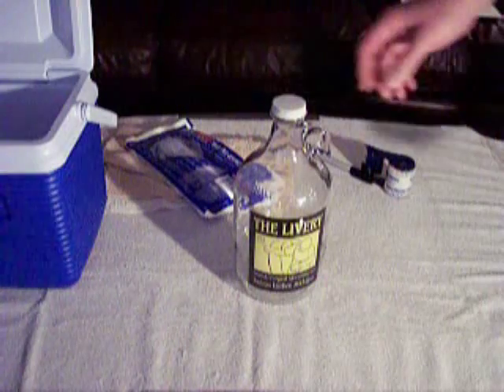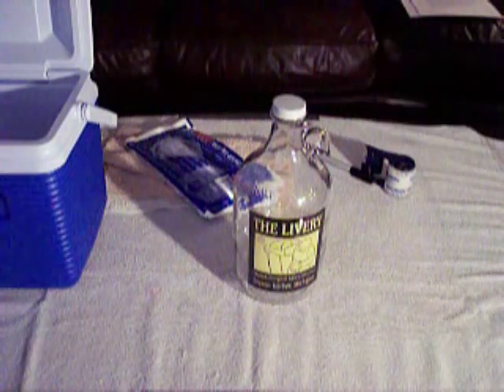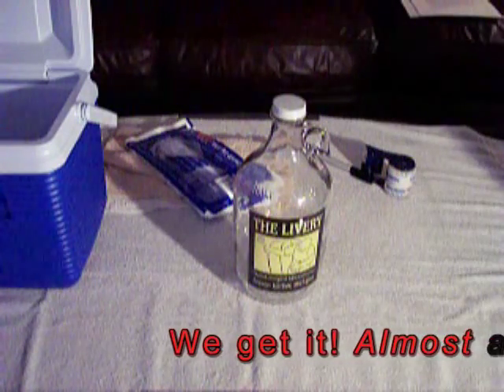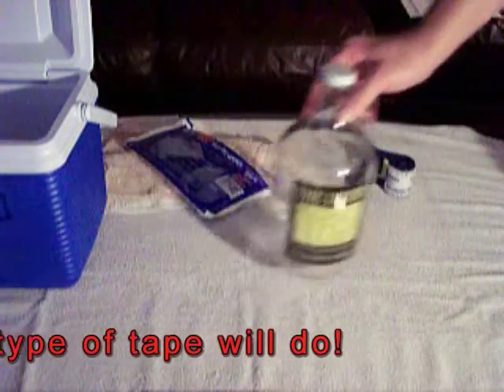How to proceed. First thing you want to do is make sure that your cap is secure — don't leave this up to anybody else. Tighten the cap down and make sure it's as tight as you can reasonably get it. Take either electrical tape, packing tape, or duct tape, and tape the lid to the body of the growler, and you're done with that.